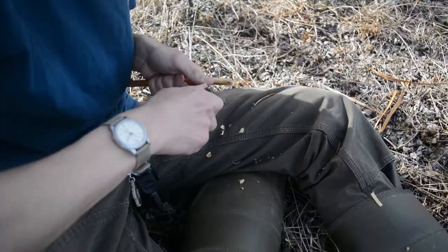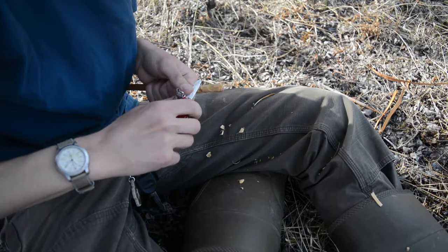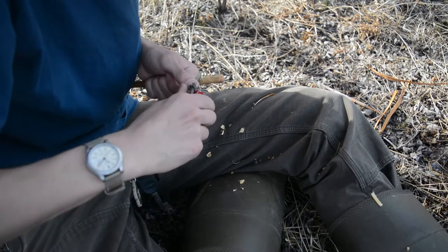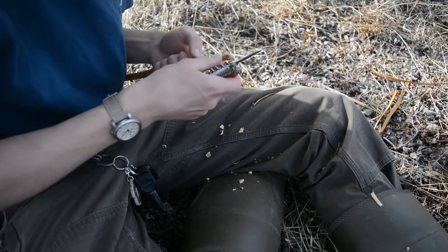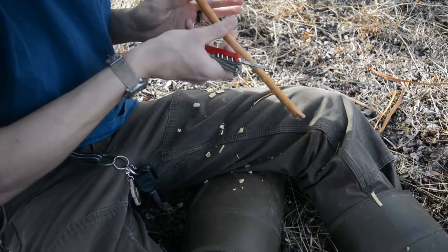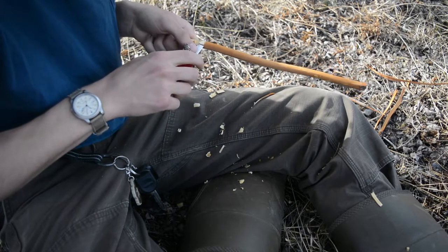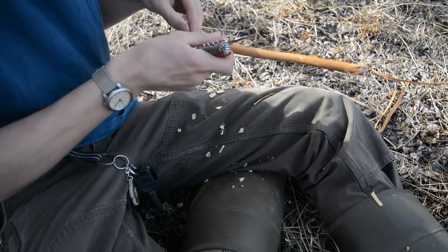Another thing you guys probably noticed was that I was actually putting some pressure on the spine of the blade, and I do that with caution because this is a slip joint knife — everything on this Victorinox is a slip joint, so there are no locks. Just because it's a slip joint doesn't mean you can't apply pressure to the back of the blade, but you have to stop putting pressure the moment you go through the material you're cutting. If you don't, there's a pretty high chance you'll collapse the blade on your fingers, which would give you a cut. So do use caution when applying pressure to the back of a slip joint blade, but it can be done.